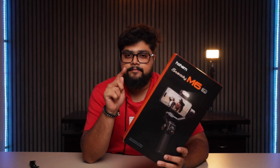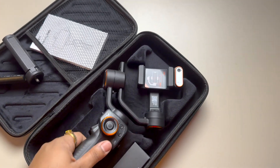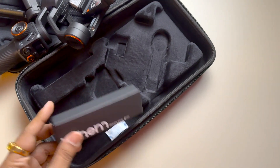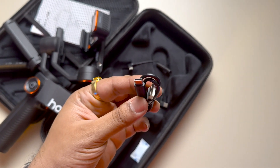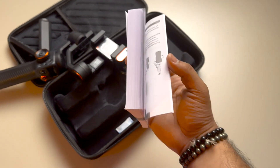This is the Hohem iSteady M6 kit. With this we get the AI sensor and the RGB sensor. Nice bag by the way. In the bag we have a small mini tripod and the gimbal itself. The AI mount is attached — it is kind of magnetic. There are two cables: one USB-C to USB-C, and one USB-A to USB-C. And there is a big user manual.